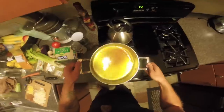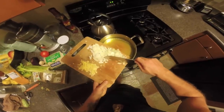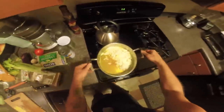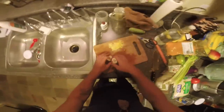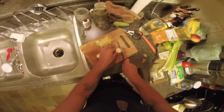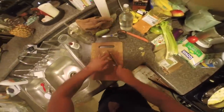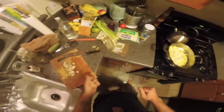We don't have smell-o-vision activated yet but it smells great. Dump the onions in. We want it to sizzle, so turn up the heat. Next we're gonna add garlic, ginger, and some mushrooms. You don't want to put garlic and ginger in alone for too long because they're cooked so small they can burn easily, which is why you like to have them in with other stuff.